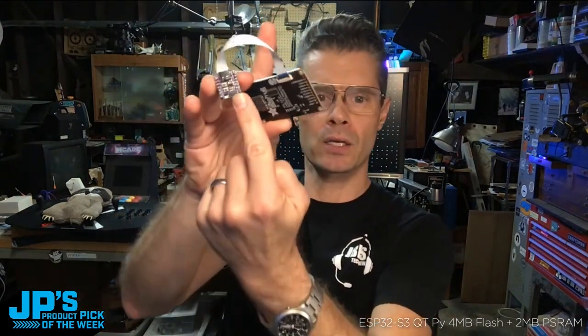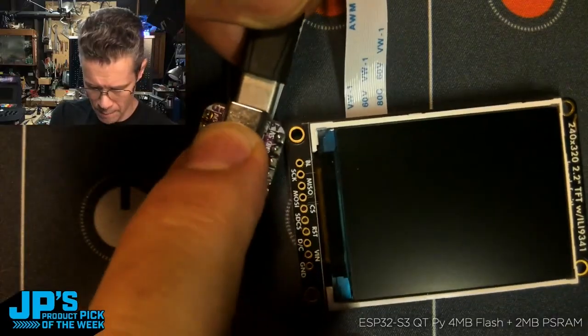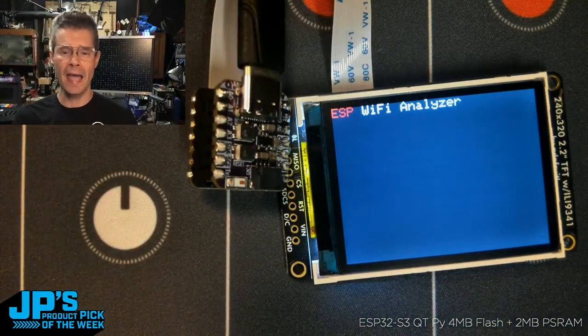I've got my CutiePie right there. I have the iSpy BFF there that allows me to plug in an SPI display. Look how quick this thing boots up — I'm going to go ahead and plug that in and boom, up and running: ESP Wi-Fi Analyzer.